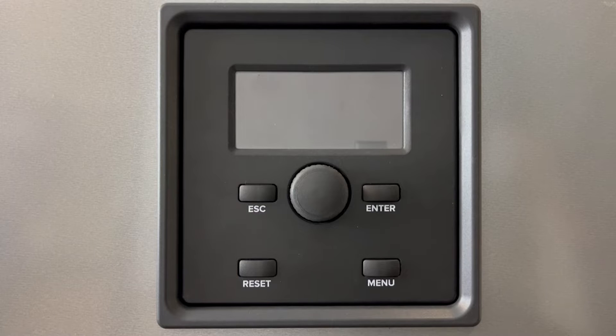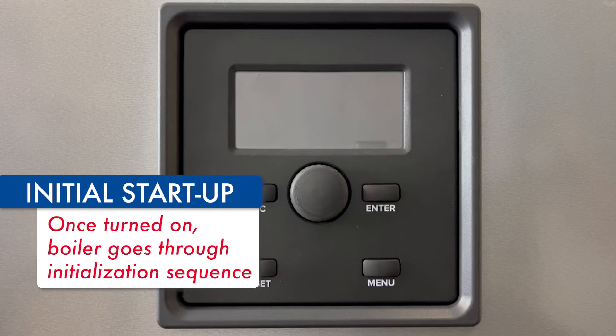This is an initial power up on a TRX or FTVN using the new user interface. Once we apply power to the boiler, the screen will light up and go through an initialization sequence.